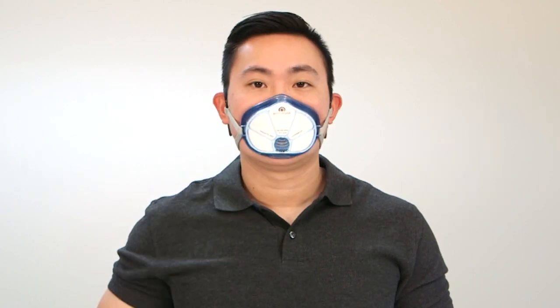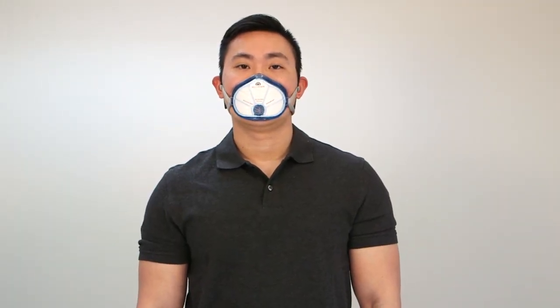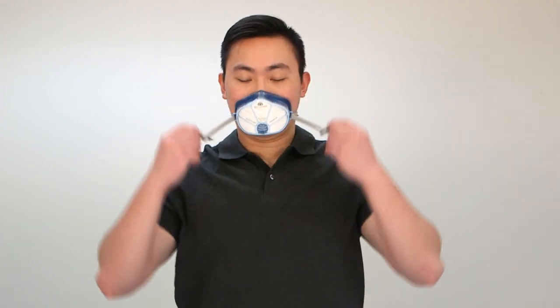For professional use, please refer to your company guidelines. After leaving the hazardous area, you can remove the mask from your face and hang it in a resting position on your chest.